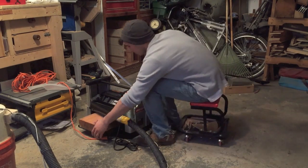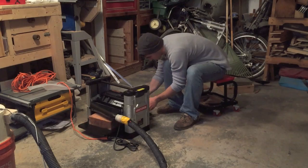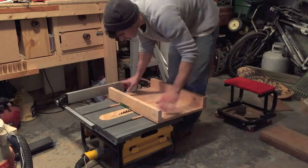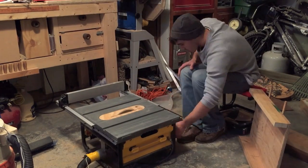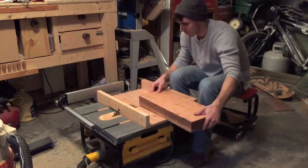I'm planing both sides down to get them smooth so I can take it to the table saw and cross cut them. I first thought to use my cross cut sled to cut up the slab but the depth of the cut wasn't deep enough and it was coming out too uneven.